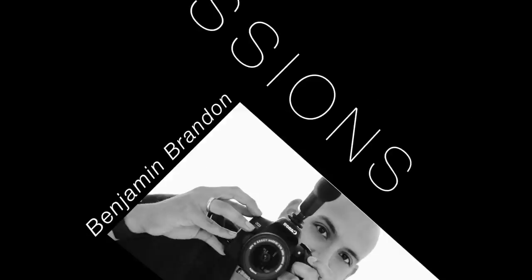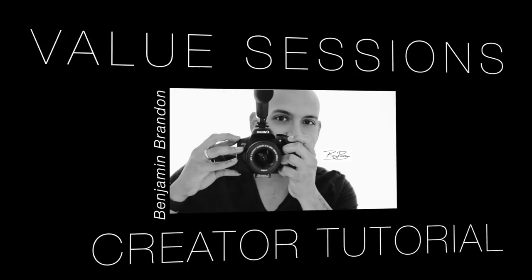Salutations everybody! I'm Benjamin Brandon and this is Value Sessions, where I focus on tech reviews and tutorials to support the quality and the budget of video creators like you. Today I'm out in the field to review the Joby Gorillapod tripod.